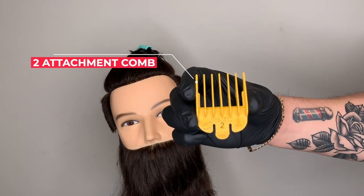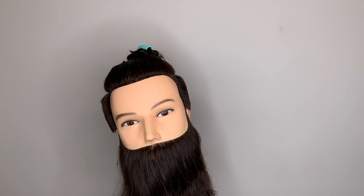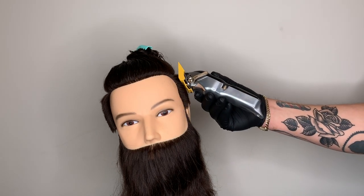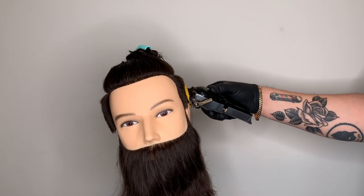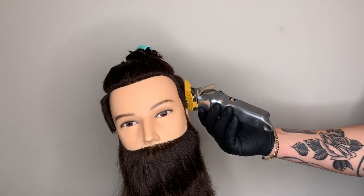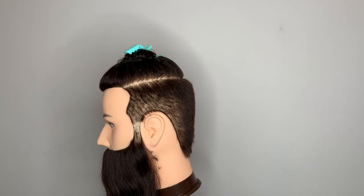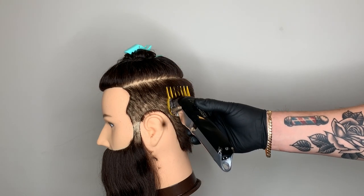Our next step is the number two attachment comb, placing it on the cordless clipper with the adjustment lever fully closed. Using the parallel to the wall technique again — going straight up and down with the mannequin head slightly tilted. As I start at the bottom with the clipper flush, and proceed toward the parietal ridge, the clipper starts to hover over my previous attachment combs. It looks like I'm cutting out my number four and number six, but because of the tilt, it's literally just hovering over them.